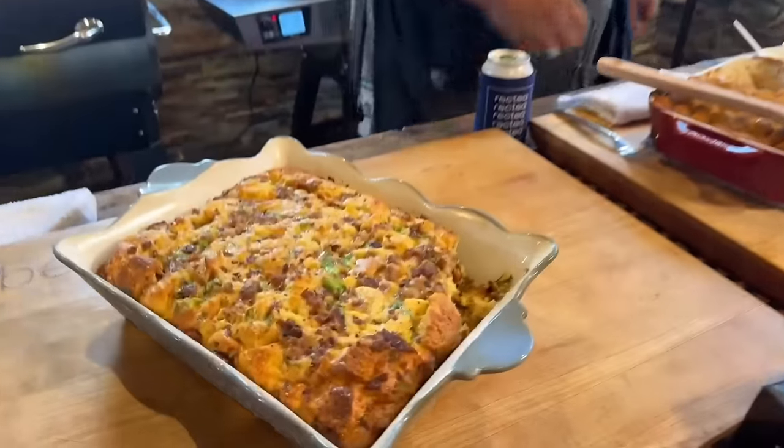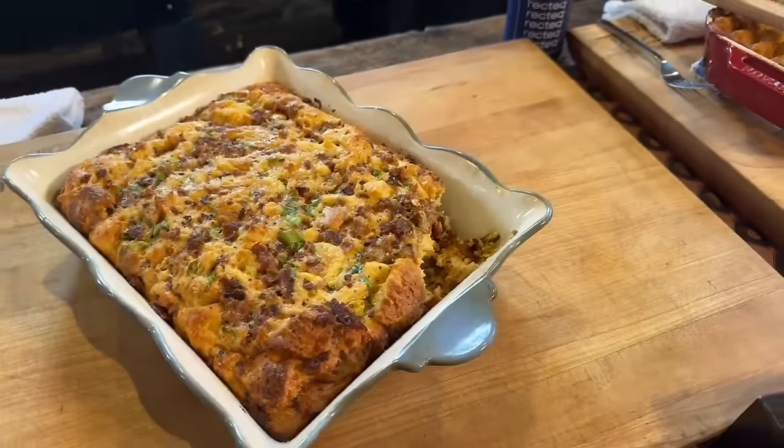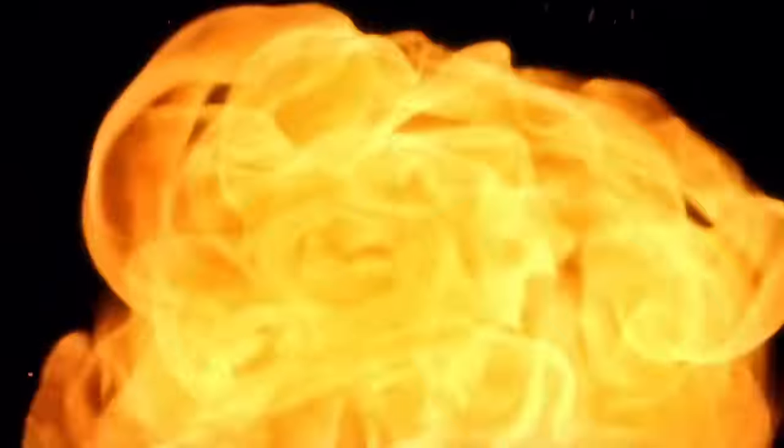Man, that's super good. The casserole came out great — better than I thought for sure. Just talk smack about casserole!